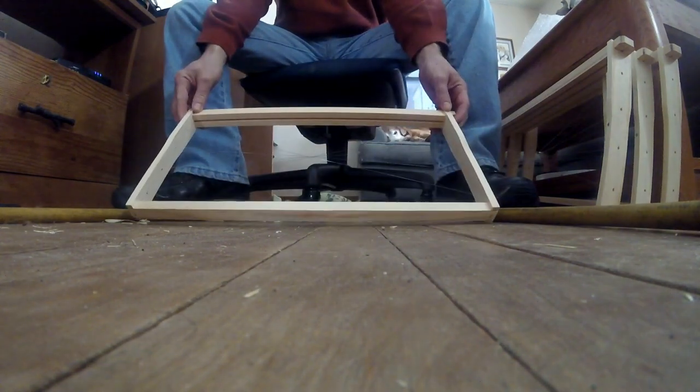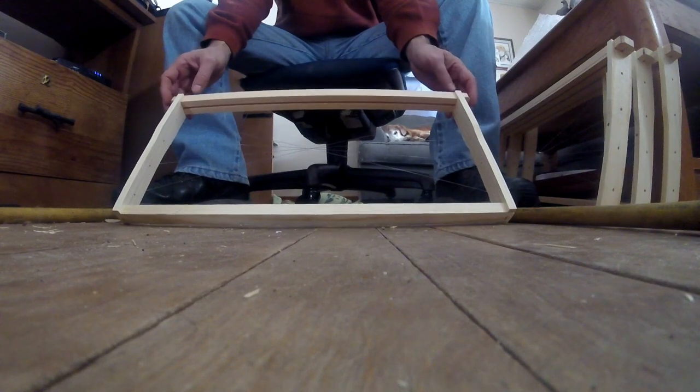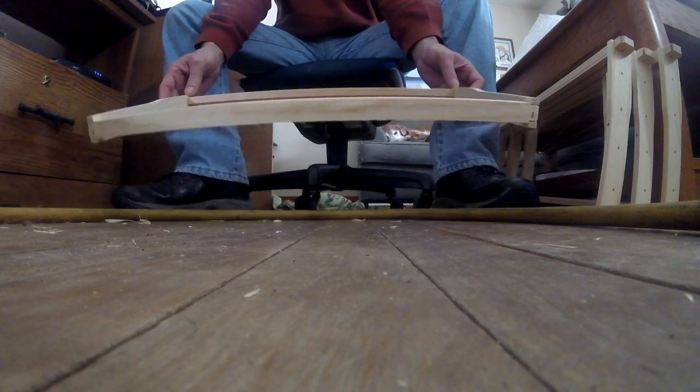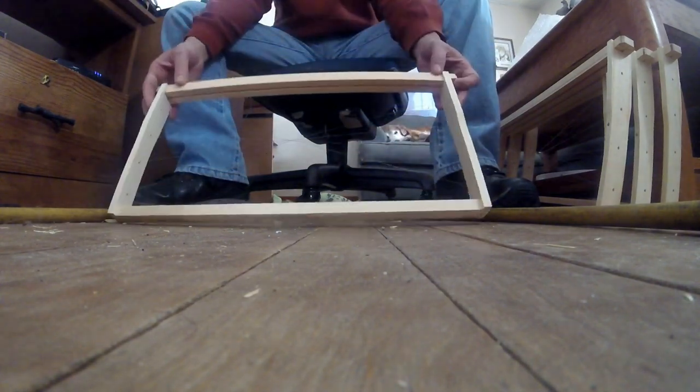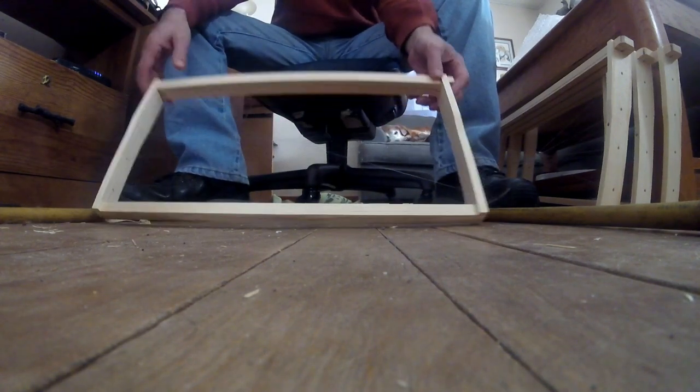Hi everybody, welcome back. It's Kevin with Bear Creek. About two months ago I did a video where I made up these foundationless frames — going to try something new this year. These came unassembled and I assembled them and stapled them together, and then I also strung them up with monofilament fishing line.